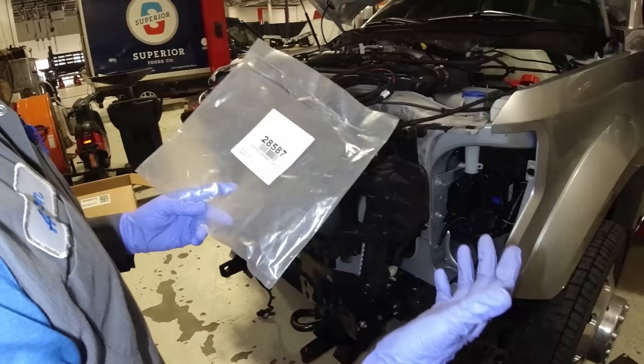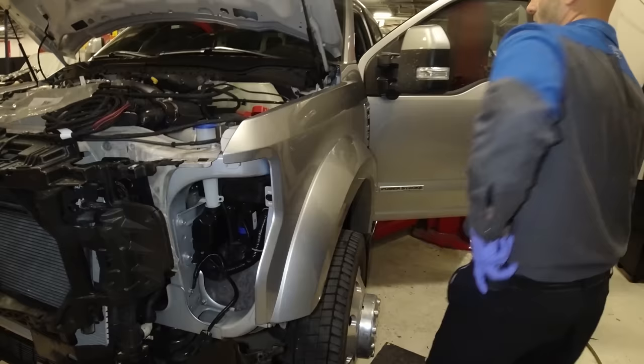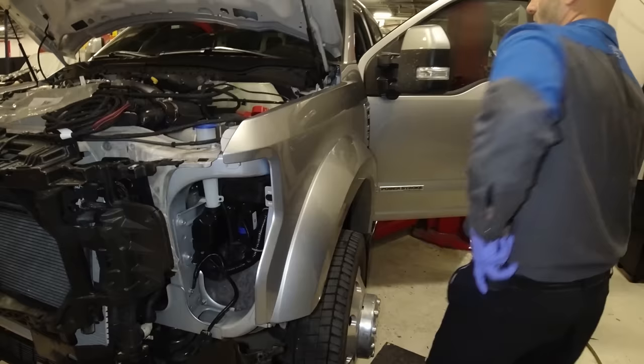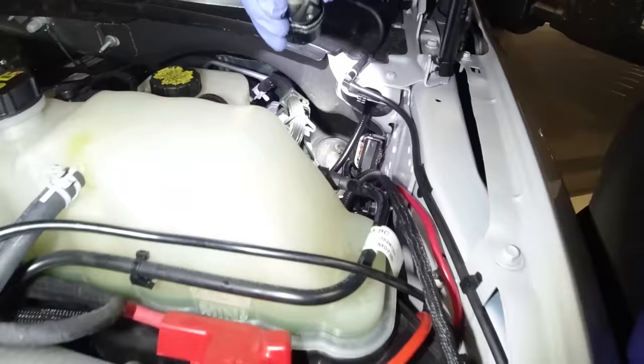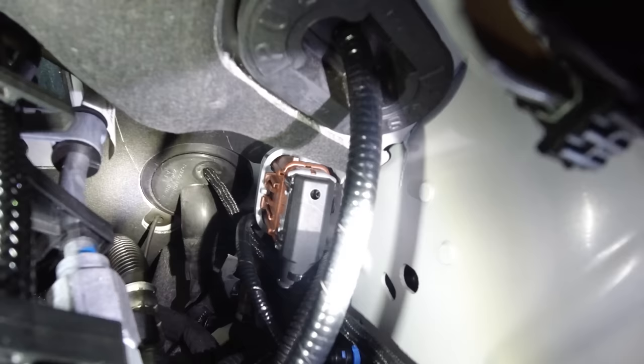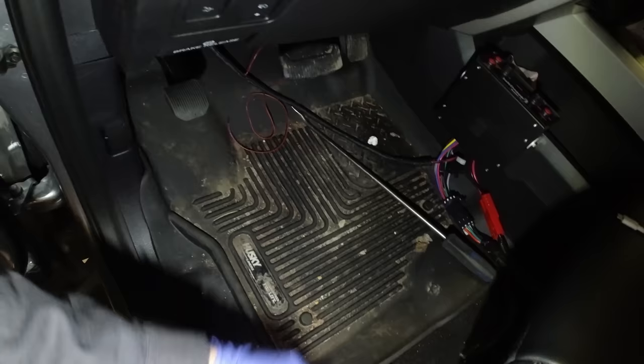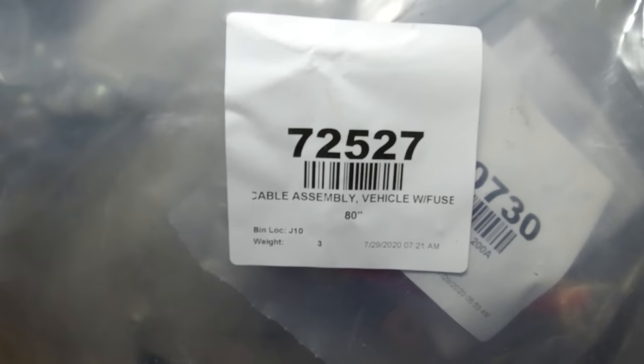Regardless of whether you're using Western, Fisher, or Boss, I'm starting with the Fisher control harness that goes into the vehicle — it has all the sheathing on it and connects to the electronic fish stick inside the truck. For the firewall entry, I went right by the brake booster — there's a rubber grommet going through the firewall with a rubber nub on it. I cut that rubber nub off completely flush and shoved the wire through the hole into the cab. Make sure you leave yourself enough slack so you can hook up your plastic trim pieces.